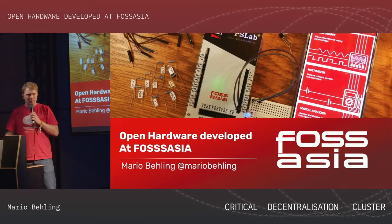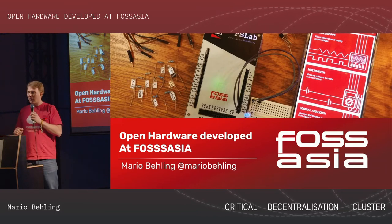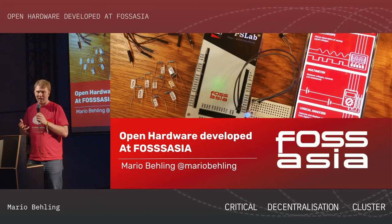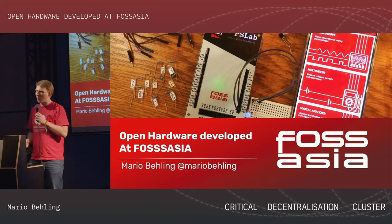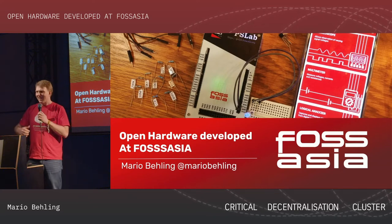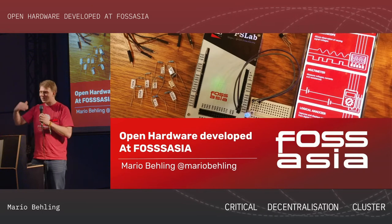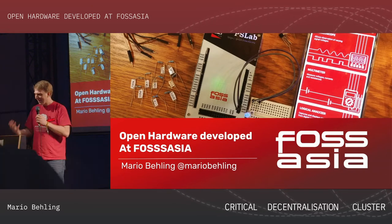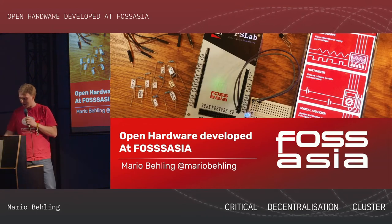Let me talk a little bit about the hardware projects that we do. We exist for 10 years — we started in 2009 and originally it was a lot about software. But in this talk, I want to talk about hardware, which is the big topic here in this cluster. There's so much great overlap with all these projects and so many interesting conversations we want to engage in.